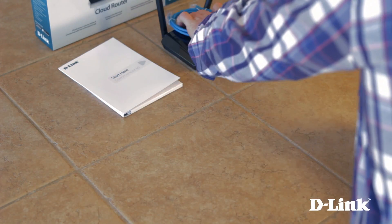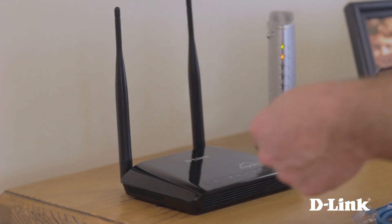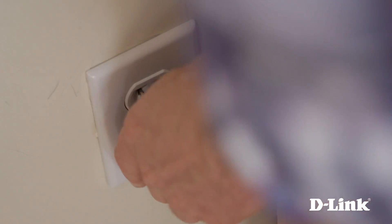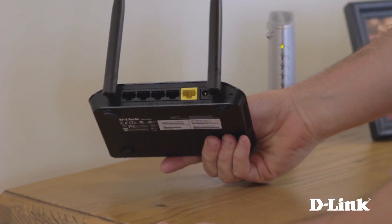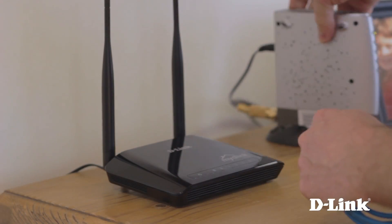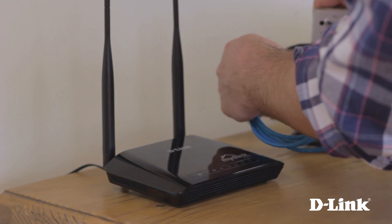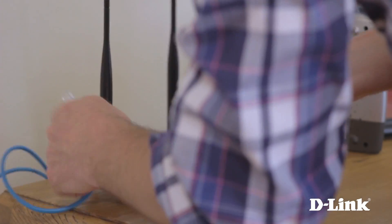Now grab the router, ethernet cable, and power and head over to your modem. Start by plugging in the power and connect it to the back of the router. Next, connect the ethernet cable from the internet or WAN port on the back of the modem to the yellow internet port on the back of the router.